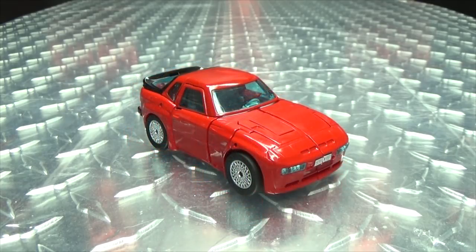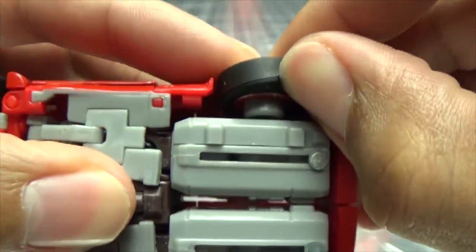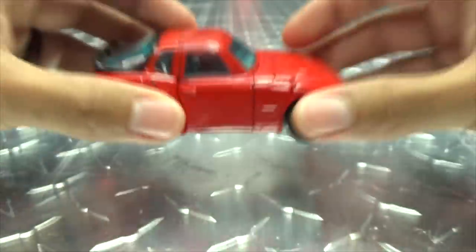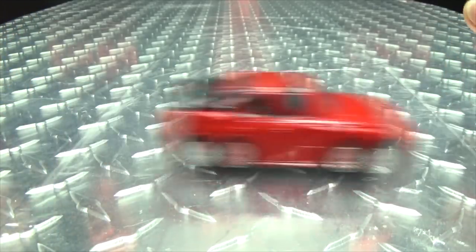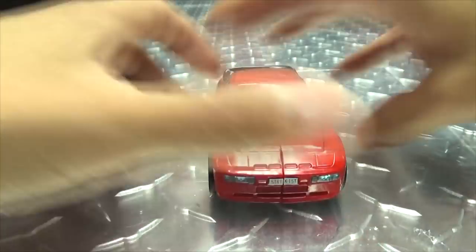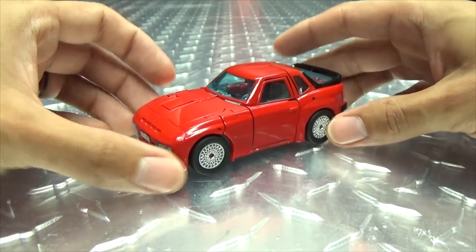The vehicle mode is my favorite part of this toy — it's cool. It also has rubber tires, which adds a nice smooth roll. But yeah, I like this little vehicle mode — so let's get down to the transformation.